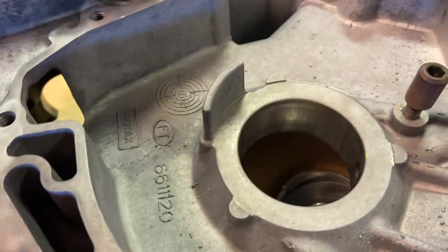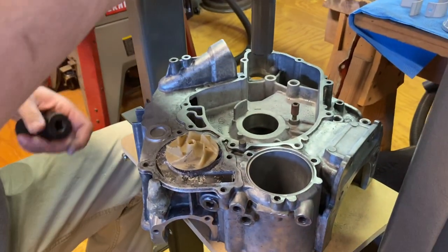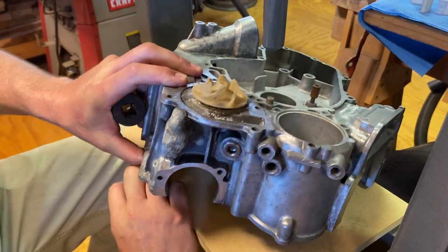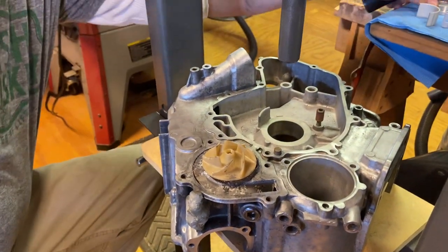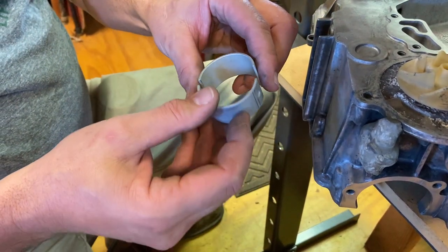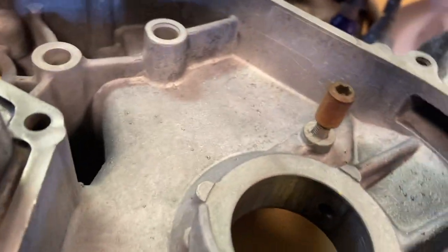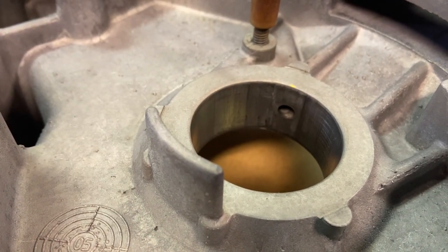You can see the old sleeves are out now. On these bearing sleeves you need to pay particular attention — there is a hole that feeds the oil to your bearing, and there will be a corresponding hole inside your case. Dylan filmed it so you can see — that's the oil feed for this bearing.